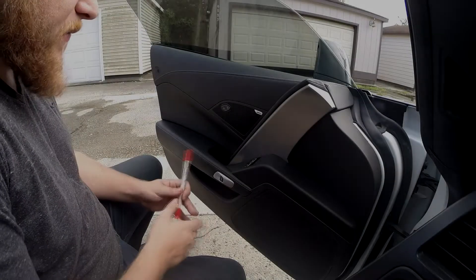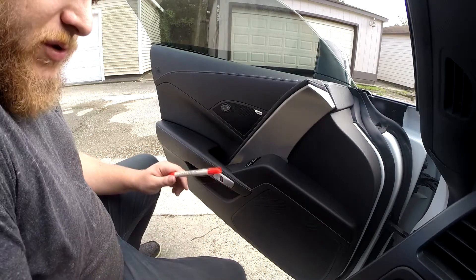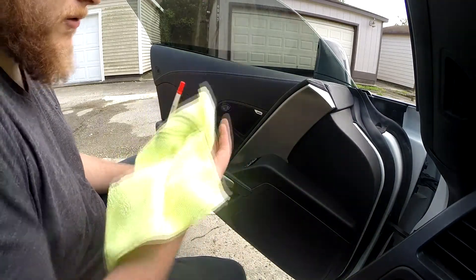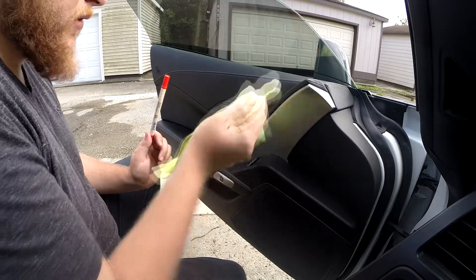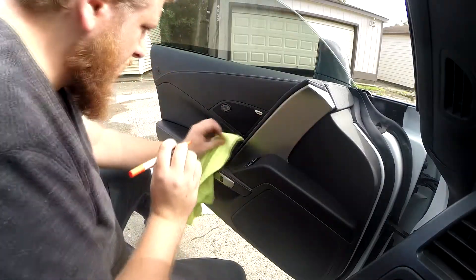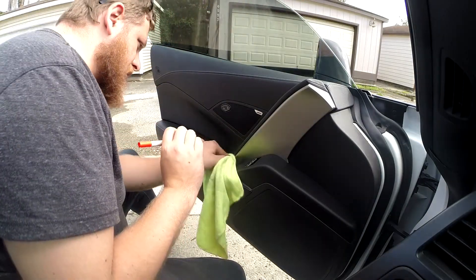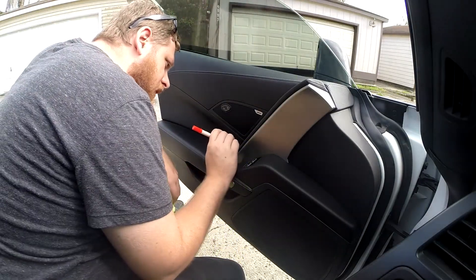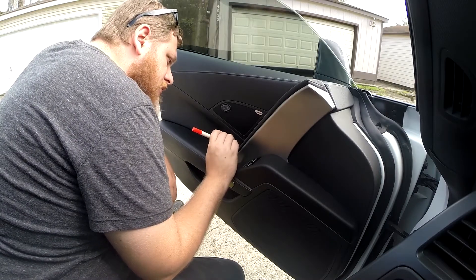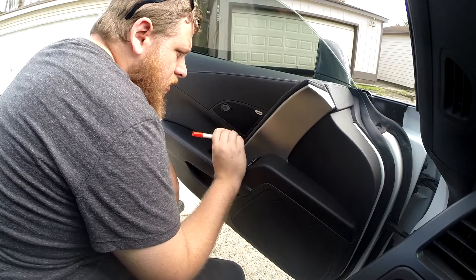Yesterday I realized I was making it a little needlessly complicated. It actually seems to work better with just a dry microfiber, lightly wiping over it after finishing. You're going to get red all over your leather, but it's not a worry at all — it rubs right off. Just don't let it dry, and do a small section at a time like I'm doing now.